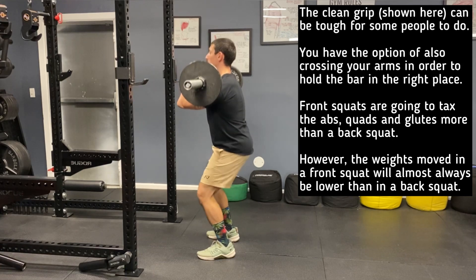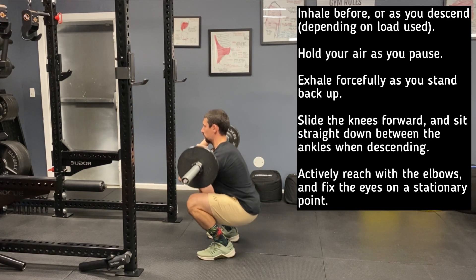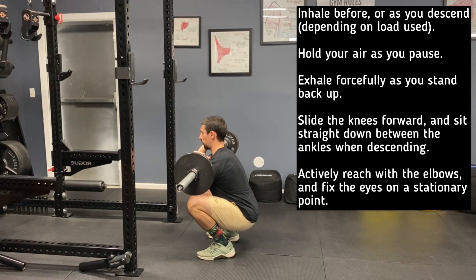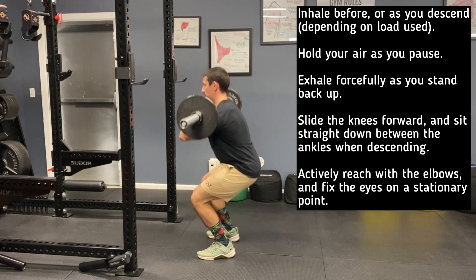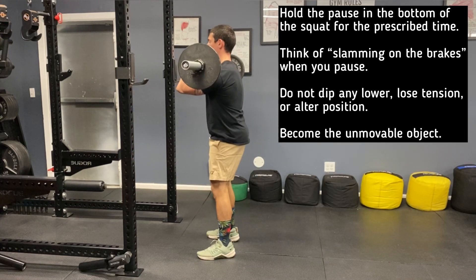In this paused variation of the front squat, you'll be holding the bottom position for the prescribed amount of time. As you hold the bottom position, make sure to really slam on those brakes. Inhale as you descend into the squat, hold your air as you pause, and exhale forcefully as you stand back up again.